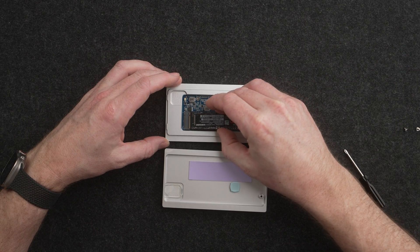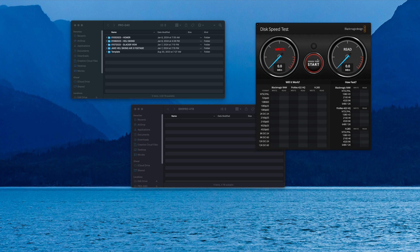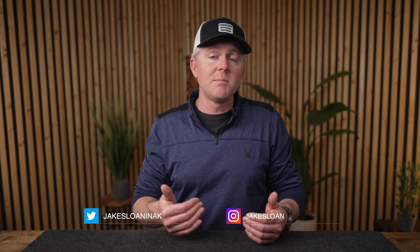By the way, nobody sent me any of these. I purchased all of these SSDs on my own, I purchased the enclosures on my own and put them together and tested them over the last few months to see how all of them responded to a basic daily workflow — or over the last couple of years. So if you're interested in picking these up, they are linked in the description. Those are affiliate links which do help me out and will help me actually recoup some of the cost of purchasing almost $1,000 worth of SSDs.